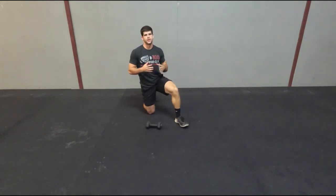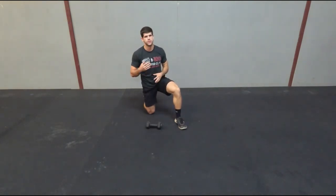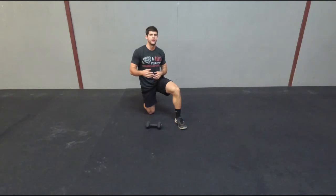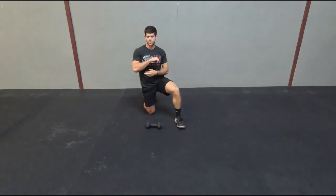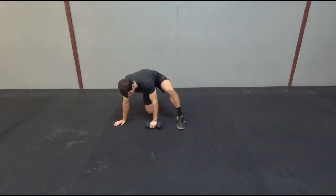Second exercise is going to be kind of similar to what we just did, but we're going to add a little bit of rotation to it. You're still going to take the dumbbell, put it up, hold it in one hand, and still be on your hands and feet. Your body is still going to be in that one line — you can also be on your elbow. Now we're going to add a rotation: twist and then come up.